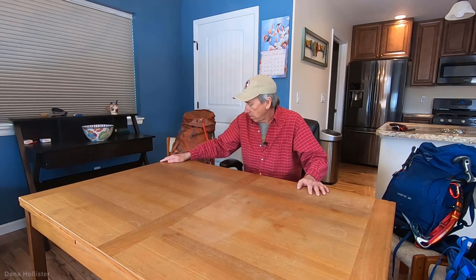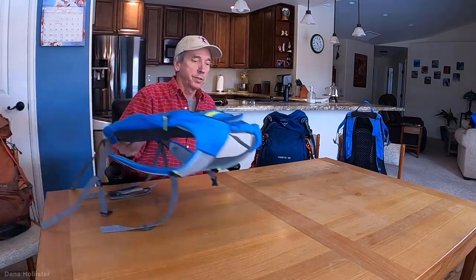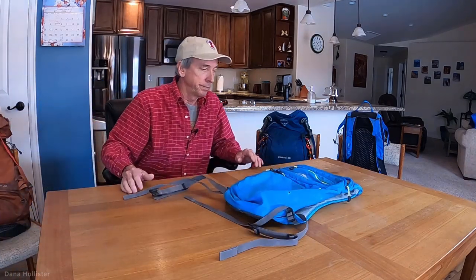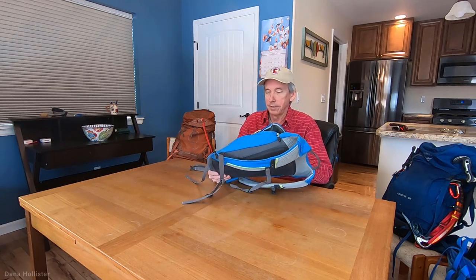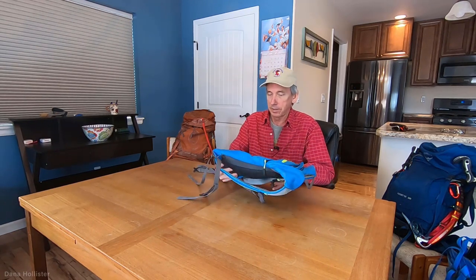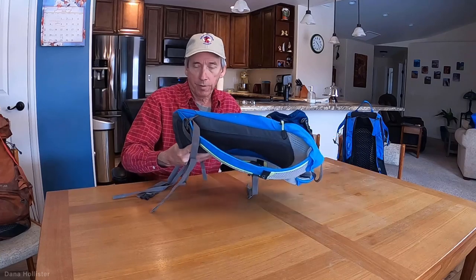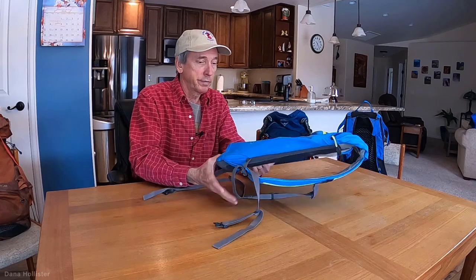Let me run through the packs first so you can see what I use. This first one is just a little tiny thing — it's basically worthless. I might throw a camera in here and walk a mile, but these little packs are not for four, five, six, eight, or ten mile hikes. If you're somebody who goes super light and runs down the canyon, that's your prerogative.